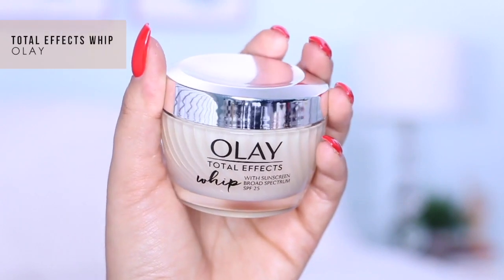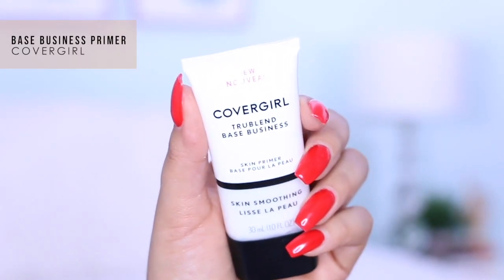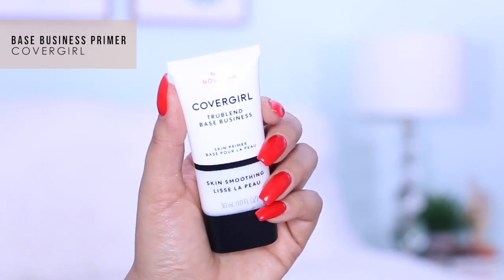To get started I'm going to prep my skin using the Olay Total Effects moisturizer — just knuckling it in with my finger to get it all over. Next I'm going to use the skin smoothing primer from CoverGirl's TrueBlend collection, applying a little bit to my T-zone and concentrating on my cheeks where my pores are most noticeable.